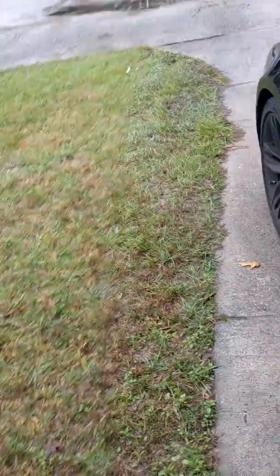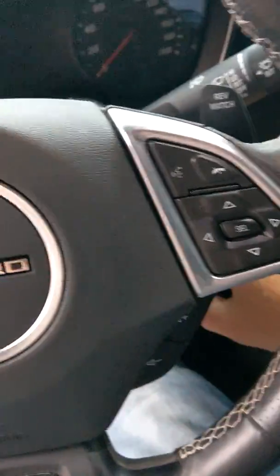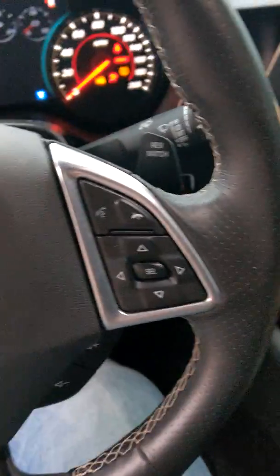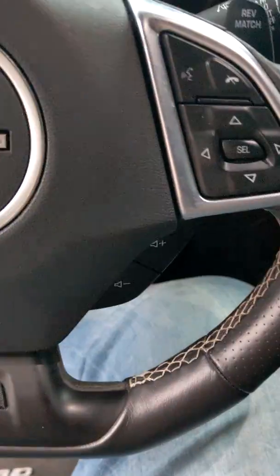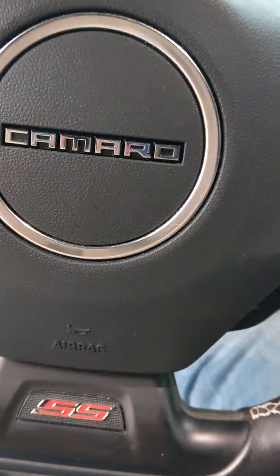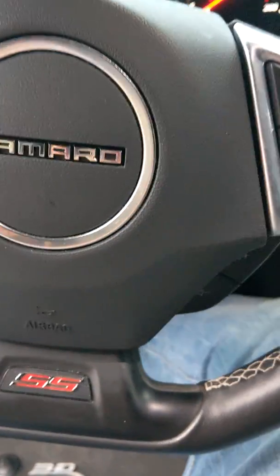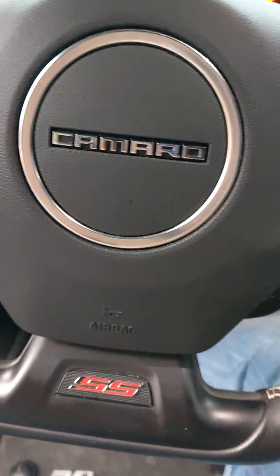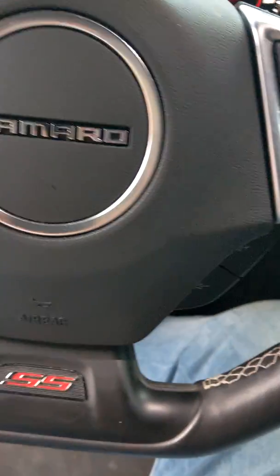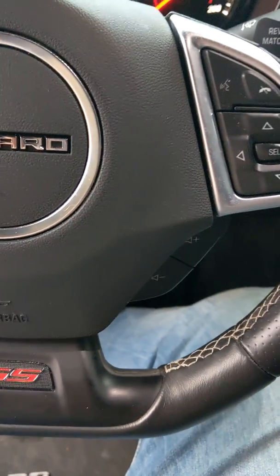As far as guys getting noise and back-feed through the speakers — I don't know if those guys are running all the speakers in the car. I'm just doing a sub, I just want a little bump. Even with the volume off, I'm not getting any kind of back-feed, no noise, no nothing. Let me give you a quick demonstration.